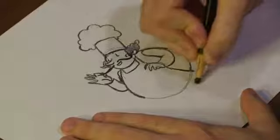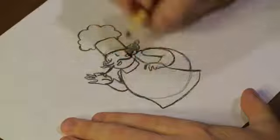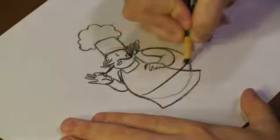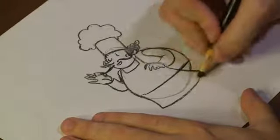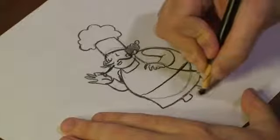Drop down. Drop a cloth hanging out. Connect it to the line, which is our hard line for our circle. Then, finally, add some legs and some feet.